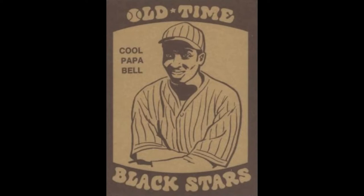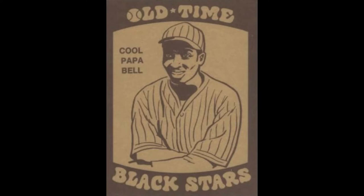Cool Papa Bell played in the Negro Leagues from 1922 to 1946. Understandably, because of that timeline, he does not have very many cards. This first one would be his rookie card, the 1974 Laughlin Old Time Black Stars. His next card here is the 1988 Negro League Stars — nice photo of him. And then the 1978 Grand Slam card, pretty similar photo too.